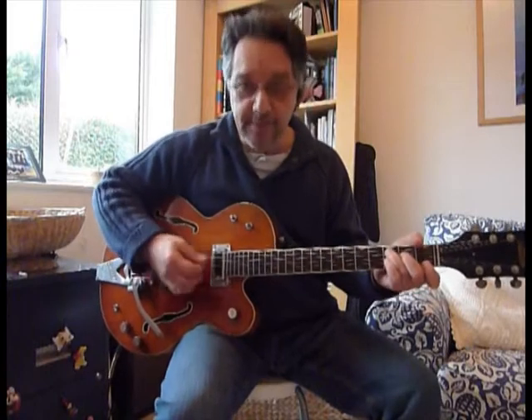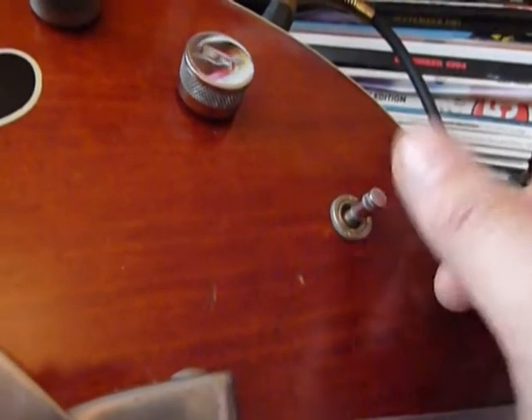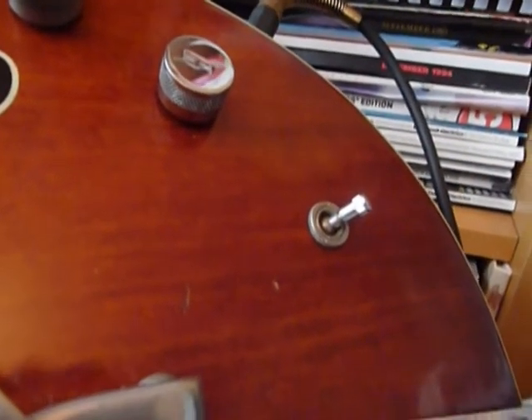And of course it has a master volume as well. And one other clever thing it has is this sort of mute switch, and you can get some interesting vibrato or tremolo effects with that one.